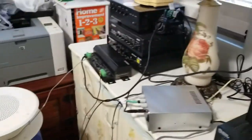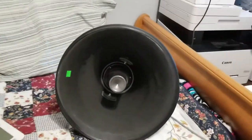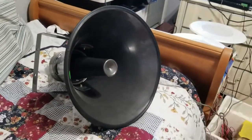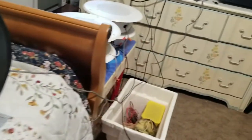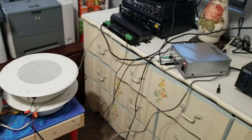So there we go — and then that's the other amp you just heard right there. I hope you guys enjoyed this video and my find that I brought back. You can tell by the dust on it that it's been sitting in that store for a while — it's an electronic store. So yeah, stay tuned for more.